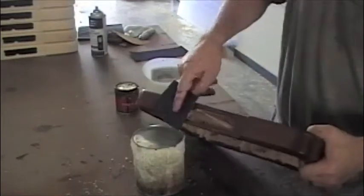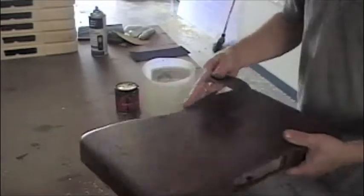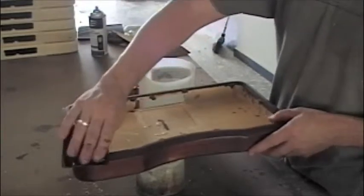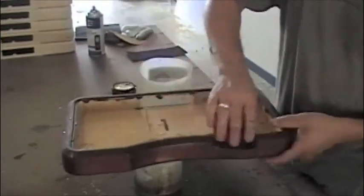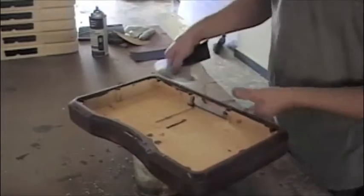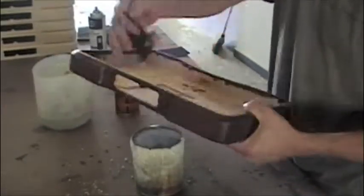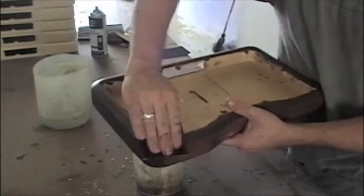I'll just use my finger as a form to get down in there. That's all nice and smooth — I'm not feeling any rough raised grain. Then I'll go ahead and do the top. These controllers have a bevel and a top edge, so you want to try to keep the paper as flat on the bevel as you can. Try not to sand the edge of the bevel — just sand the flat of the bevel, because that will take that edge off really quickly. You really just want a minimal light sand in between coats.